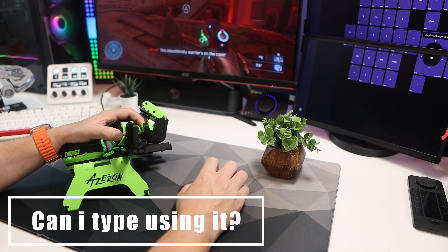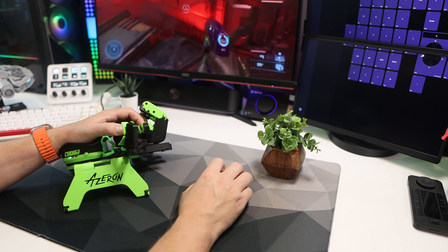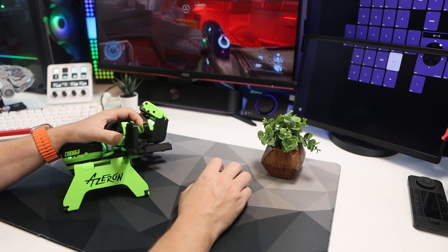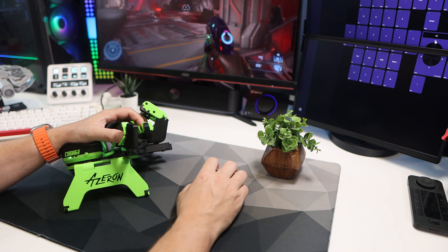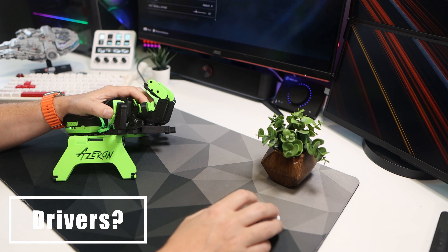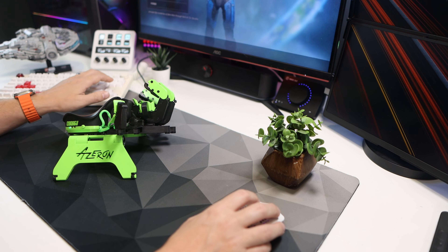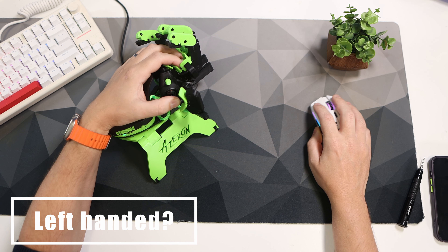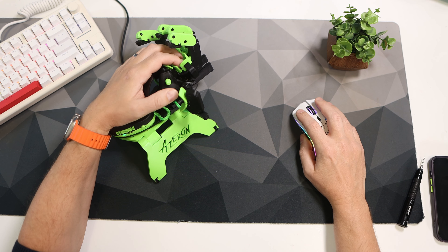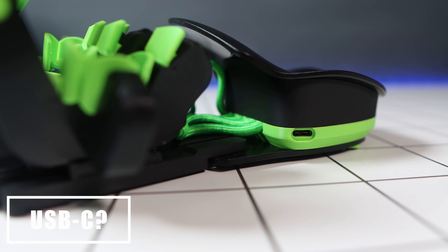Can you use it to type on? Yes, but horses for courses — really use a keyboard to type and use the Cyborg 2 for gaming. Do you need any specific drivers? No, this is plug and play — plug it into your PC and it should automatically recognize it as an input device. What about left-handed users? You can order it in that configuration — it's exactly the same but mirrored. And yes, it is USB-C.